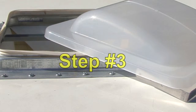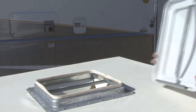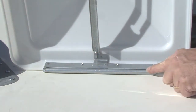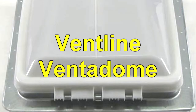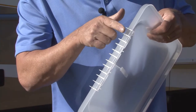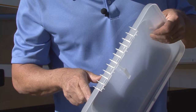Step number three: remove and discard the old or damaged vent lid. Each manufacturer has different hinge designs varying in the method of engagement. Note: if you are replacing a vent line vent-a-dome lid, the new Unimax vent lid will install directly on the existing hinge and steps four through seven can be skipped.